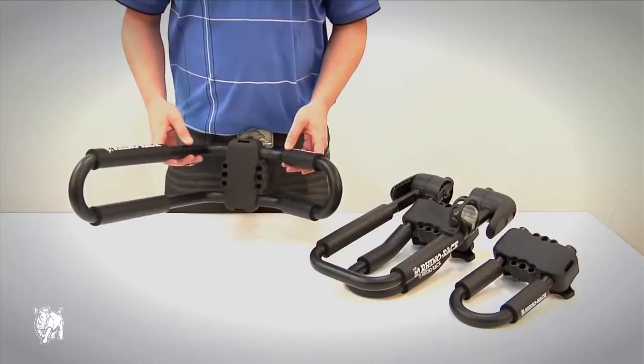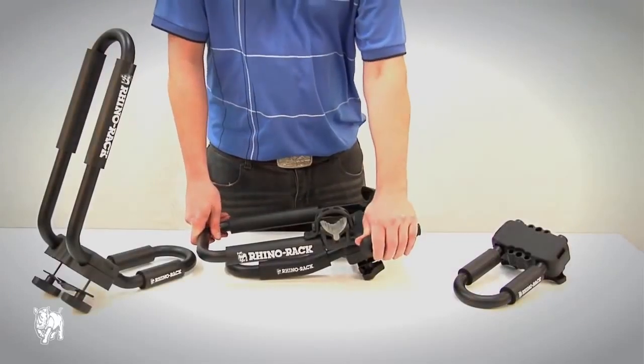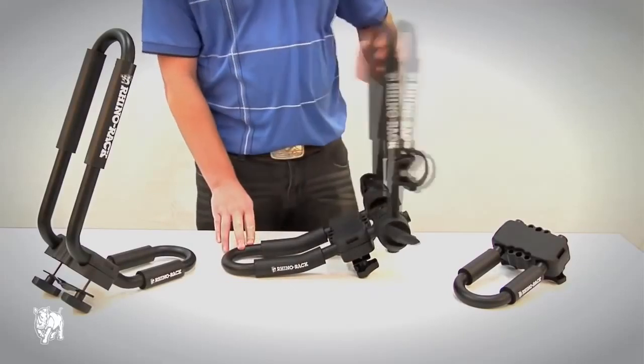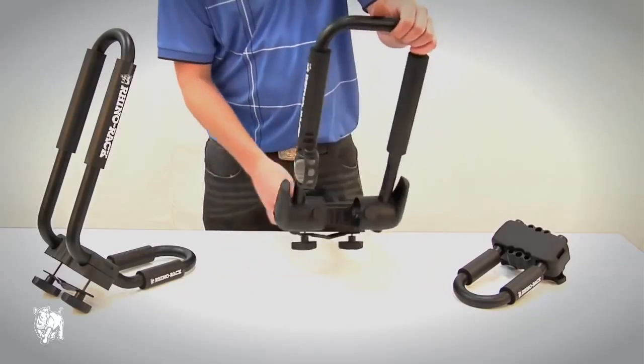There are two different types of J-Style Kayak Carrier: the fixed position S510, and the second foldable S512. The S512 is a fully adjustable system that allows you to flatten the carrier when not in use. The advantage of this is you can enter height limited areas such as car parks, where you may have been restricted with other kayak carriers.